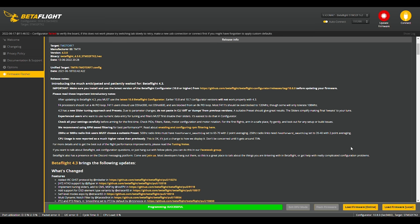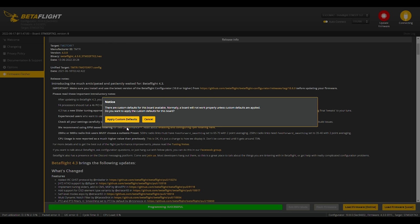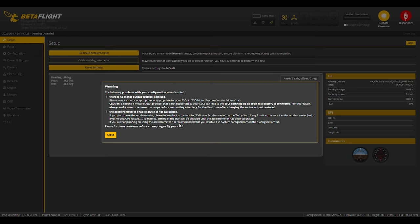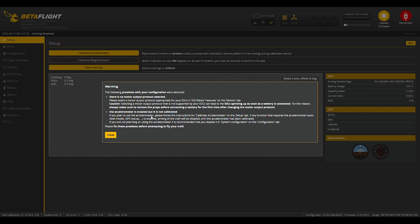The first thing that's going to pop up is it asking you if you want to apply the custom defaults. Always apply the custom defaults. If you hit cancel, there's a chance you'll run into issues — motor mappings off, things like that. Those are settings they know are going to be correct as a baseline for that particular target. It'll reboot and automatically reconnect. We still have warnings: no motor protocol selected, and the accelerometer is enabled but not calibrated. These are just critical parts of the configuration — totally fine since we're starting from scratch. Just hit close.